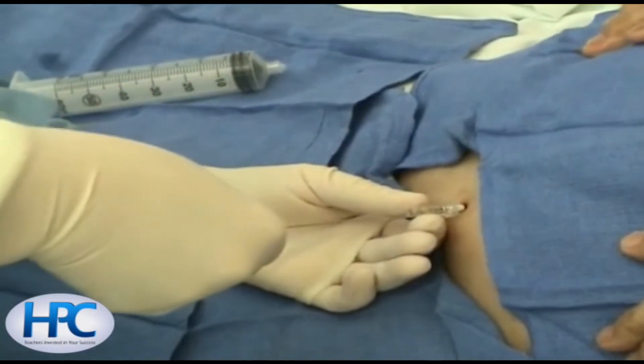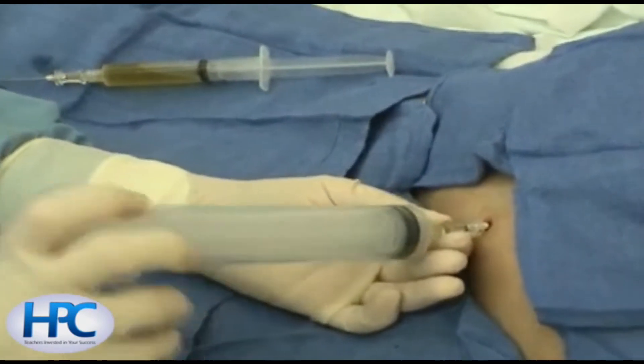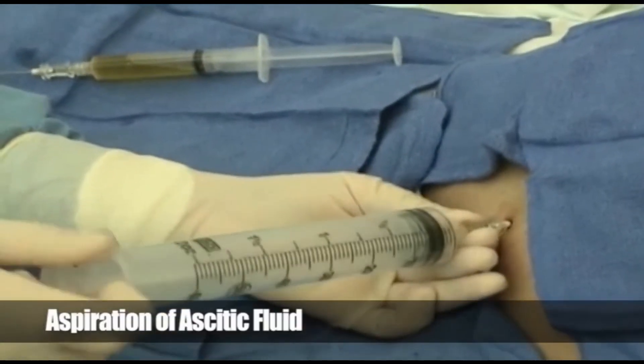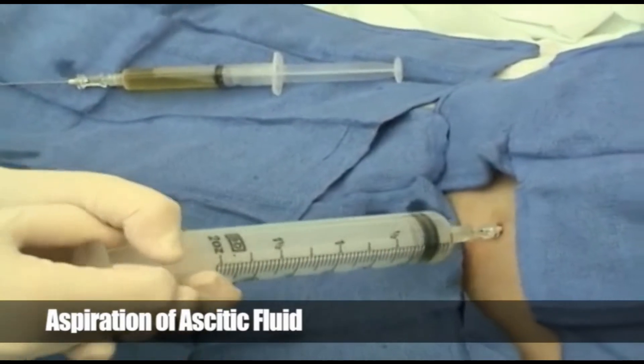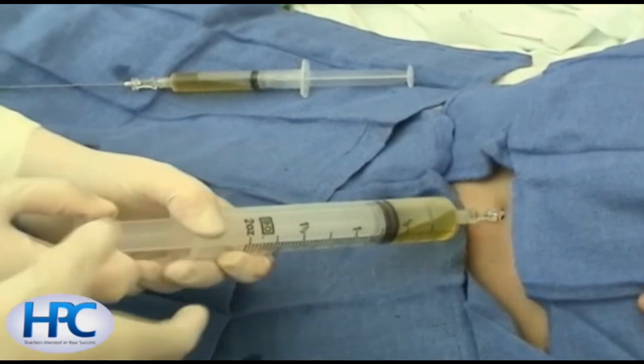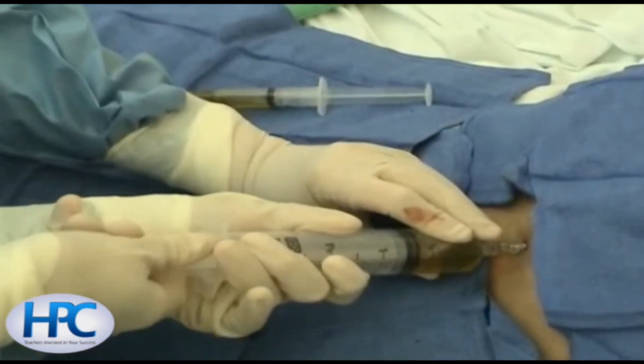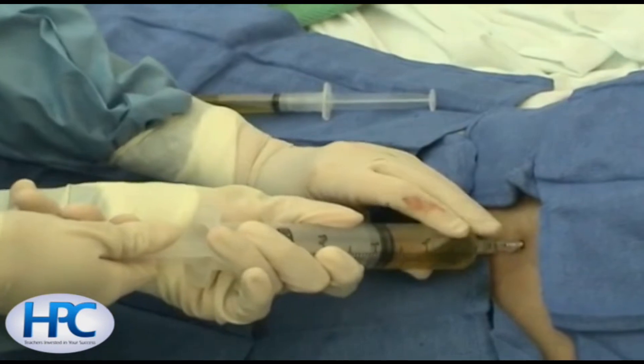At this point, the catheter is advanced over the needle, and then the needle is withdrawn to confirm return of ascitic fluid. A 60 milliliter Luer-lock syringe is then connected to the catheter, and amber-colored ascitic fluid is aspirated into the syringe.